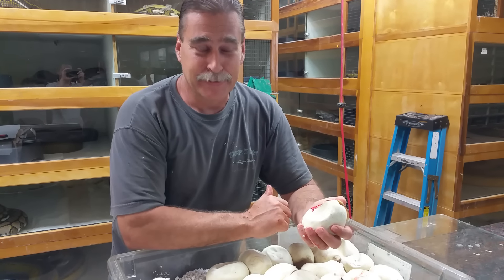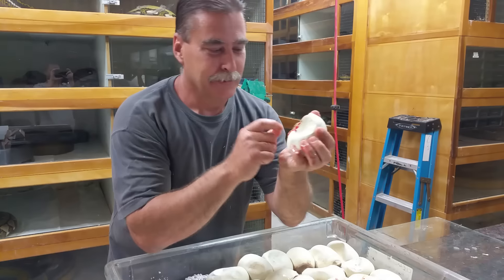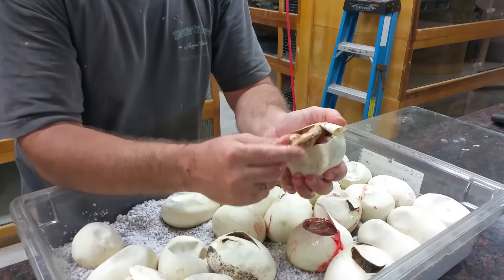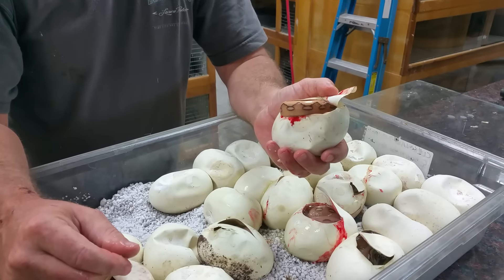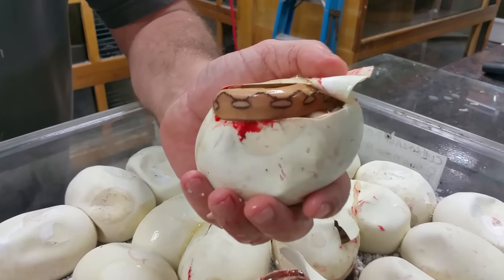We're doing a short video here — this is a cool snake. This is Tim from Prehistoric Pets. This is a Sun Platy tiger, and what did we breed to produce this? We bred a Lavender Motley Platinum to a Sun Tiger head, and there you go.